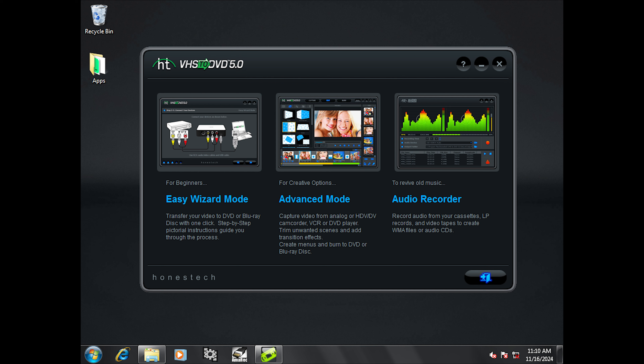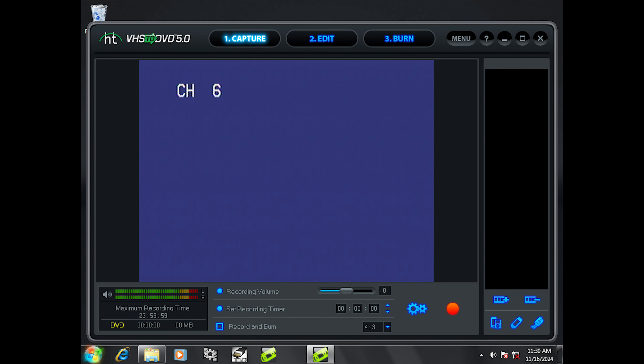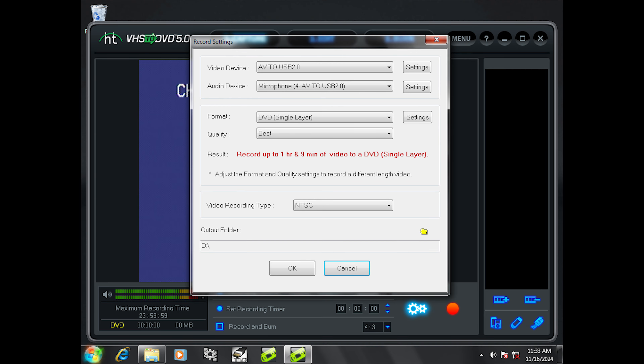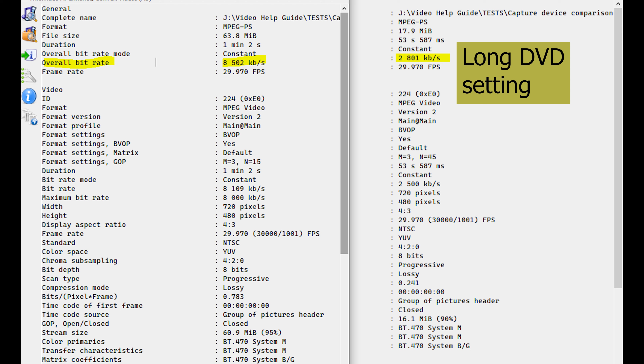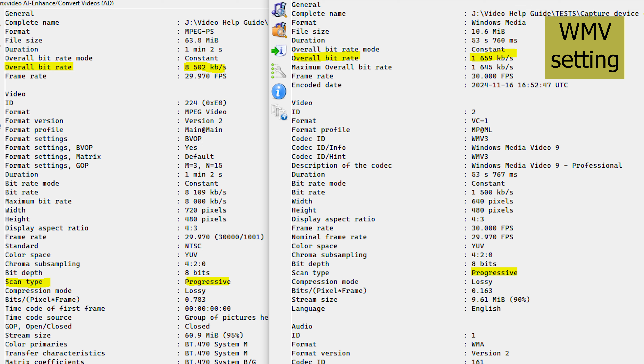I tried the Easy Wizard mode first, but it said it couldn't detect the capture device. So I tried the Advanced mode and the device was detected. In the Record Settings page, I was curious about what formats or codecs the captured video could be saved in. After a bunch of tests, I determined that the DVD single layer or DVD double layer setting produced an MPEG-2 file at a bitrate of about 8.5 megabits per second, which is a little bit less than the standard MPEG-2 bitrate for a DVD video disc — that was as high as I could get it. The long DVD setting provided an MPEG-2 file at 2.8 megabits per second, and the WMV setting provided a file at about 1.7 megabits per second.